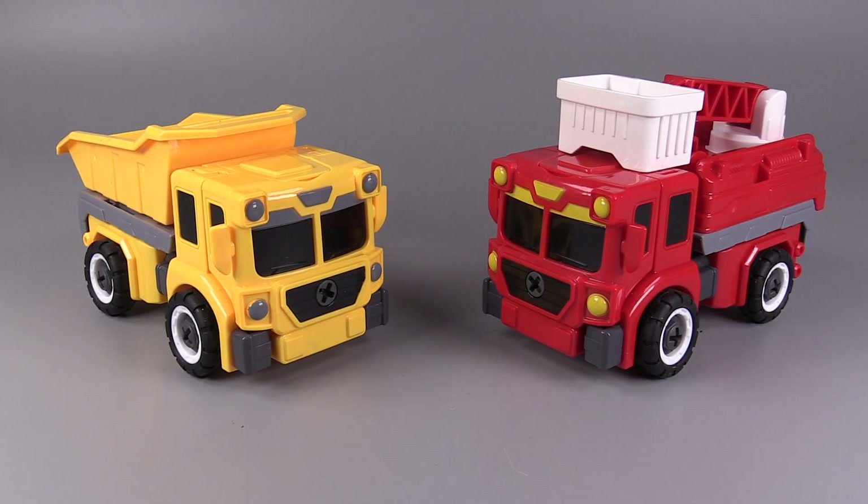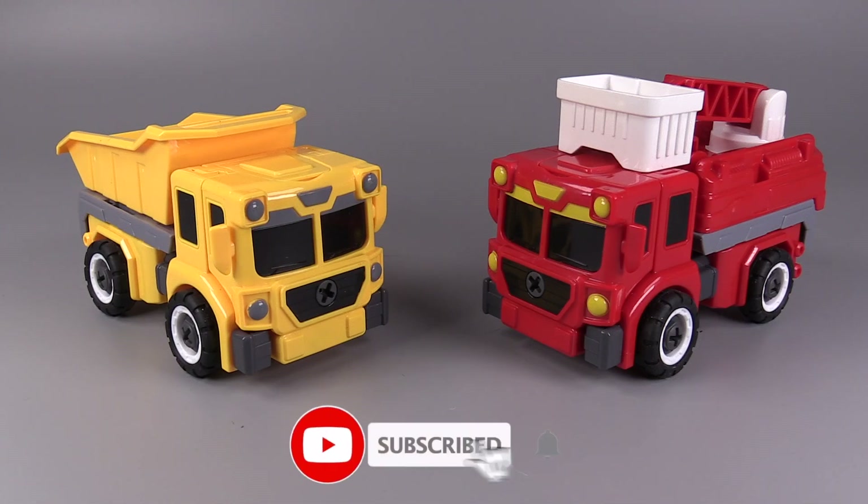Hello, everybody. I am VaultMatrix, and today we are taking a look at the Tool Assemble BuilderBots from SirToys.com.